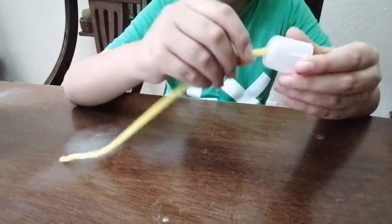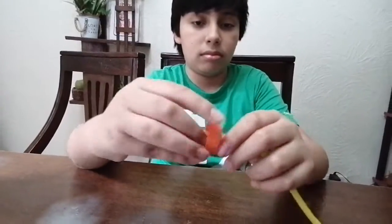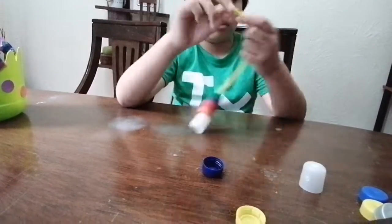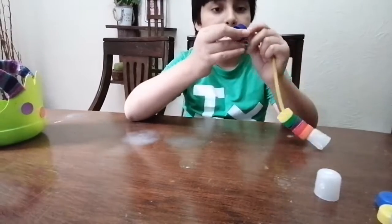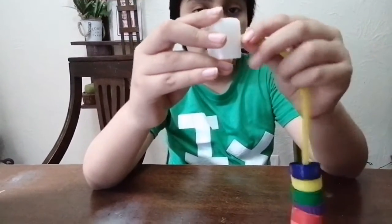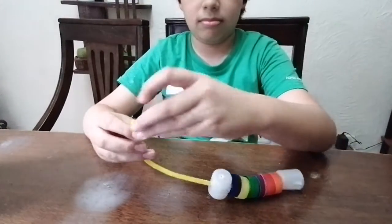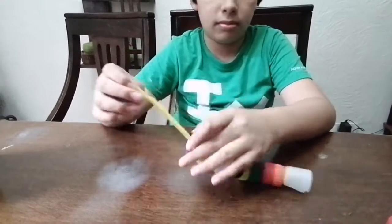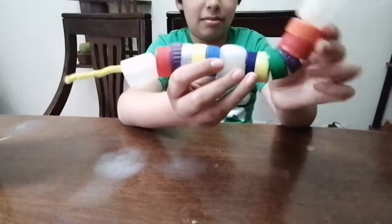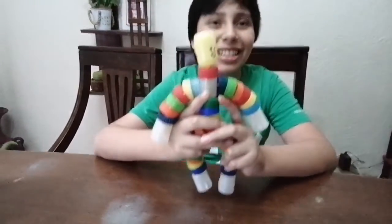Now we have to do our hands. For this we will use only 1 pipe cleaner and 12 cups. And this is how our doll has been made with recyclable caps. Thanks for watching, goodbye!